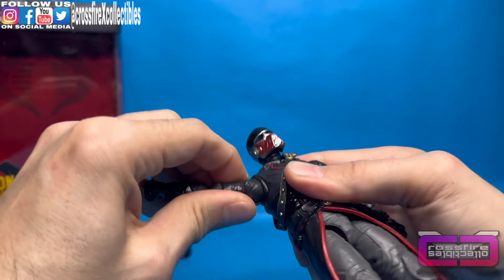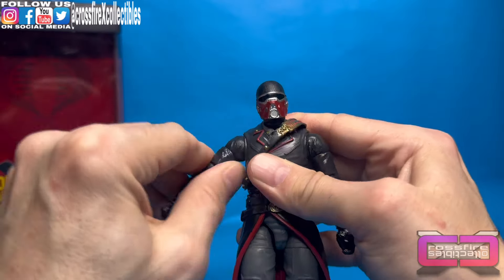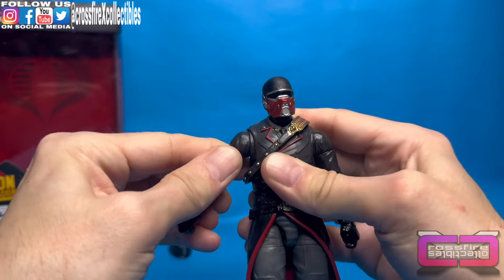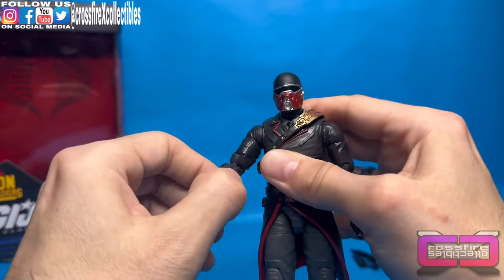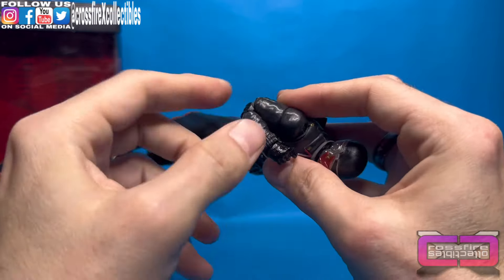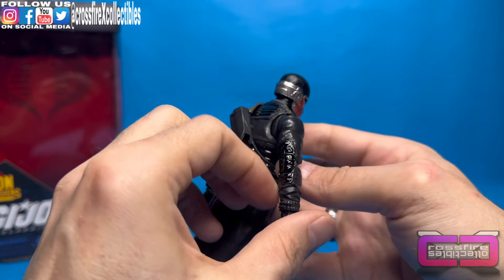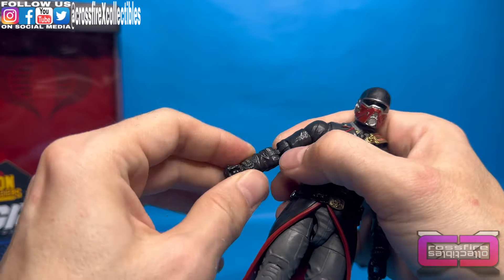Once you've got the arms — up at the shoulders, there's that hinge to allow the arm to go that far up. You have butterfly joints. Arms can do a full 360. Bicep swivel. Double jointed pinless elbows. You see he's got the black elbow pad on the back — used pretty frequently, these arms were.